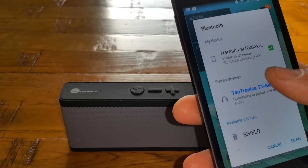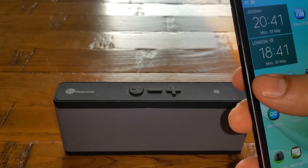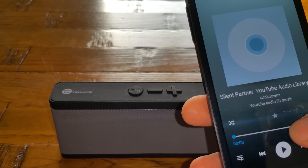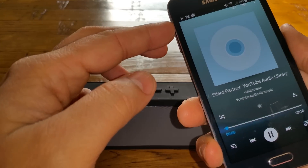Simply select it and it will pair up without any problem. You do not need to enter any keys; if it does ask for a key, enter four zeros. Once it's paired, let's play some music — I'm going to play royalty-free YouTube Audio Library songs. Let's increase the volume first.